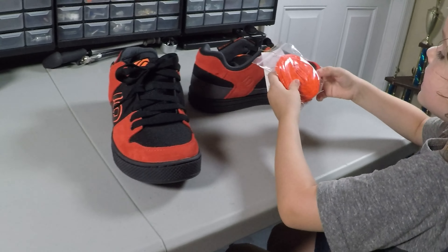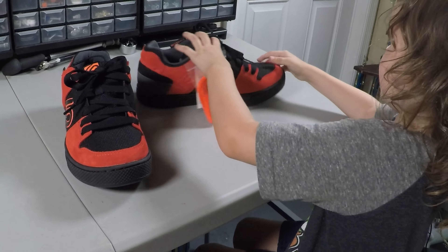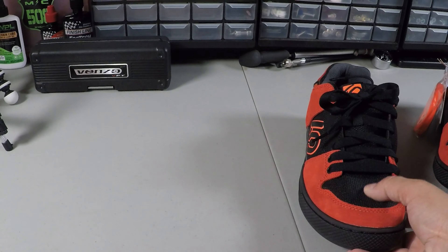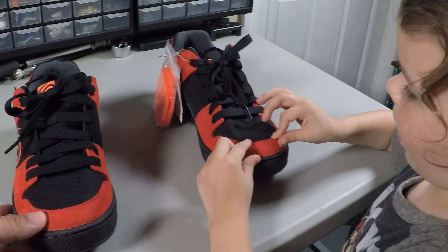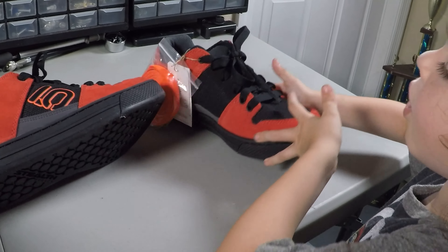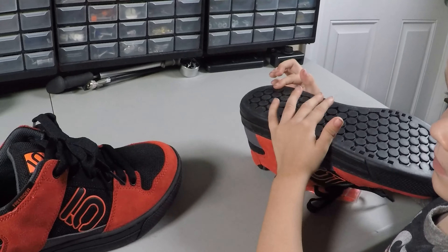What do we like about these shoes? I like the really solid sole — it doesn't seem to want to flex. It comes with extra shoe laces and the red coloring. I love the red and the black. The black is soft here, but where it's red is very hard so it'll protect my toes — if I hit a stump or something, it'll protect my toes from getting broken.